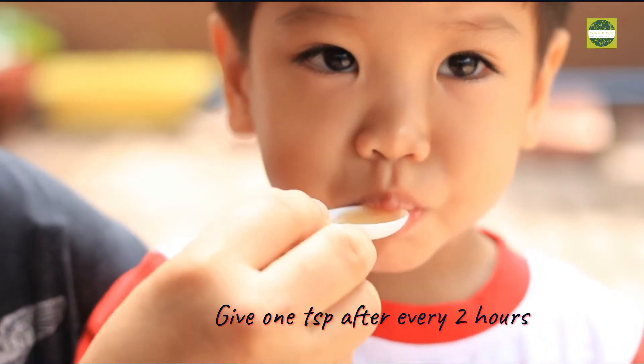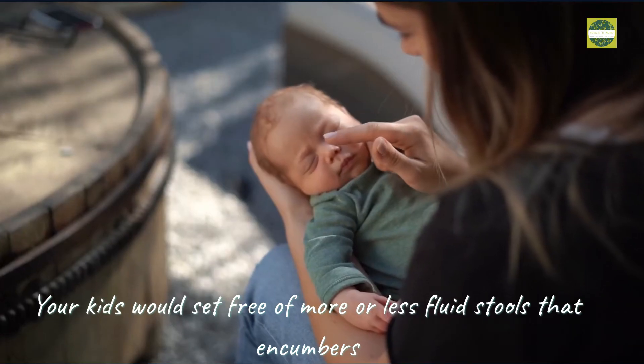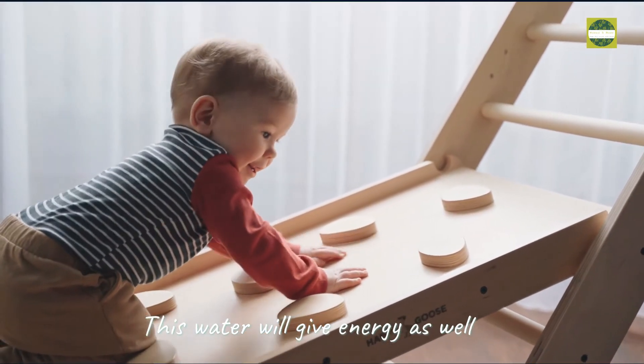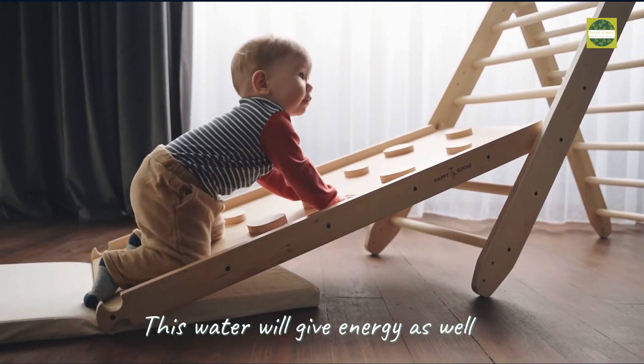Give one teaspoon after every two hours. Your child would get rid of watery stools. This water will also give energy to your child.